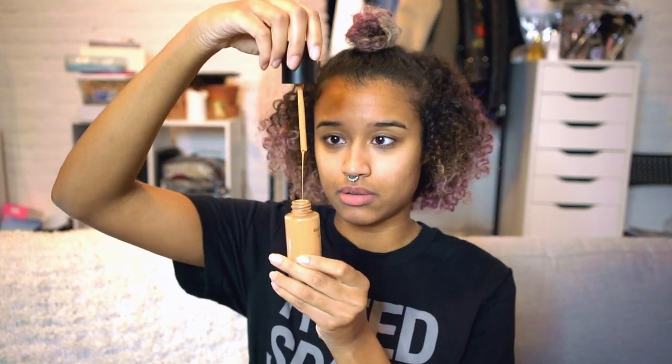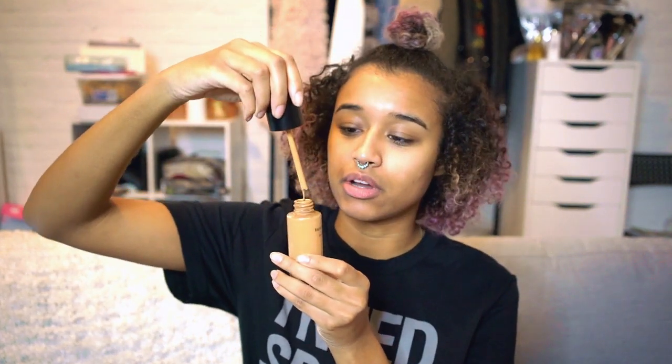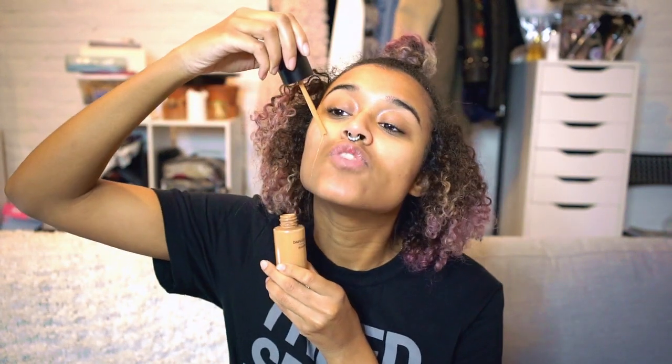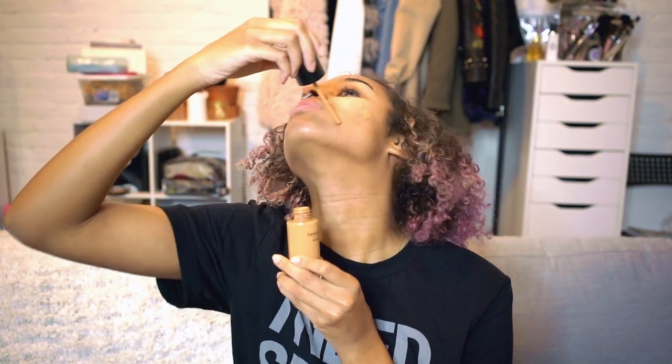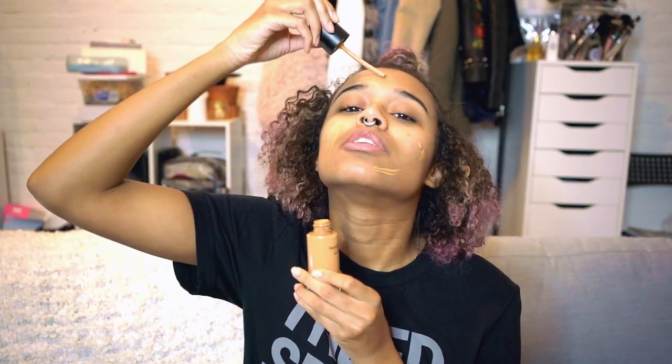I don't always wear foundation to school because it is just school and my skin is finally clear, so I love wearing it out. But today I'm going to go with the Bare Minerals Bare Pro Foundation in Cardamom. I like the formula of this, but one thing I don't like is the packaging — when you take it out, it's not a pump, and it's hard to figure out how to put it on your face.